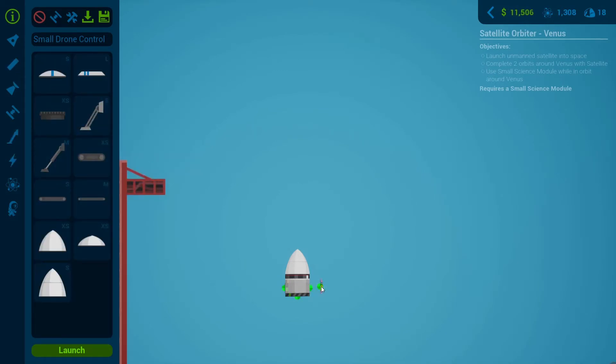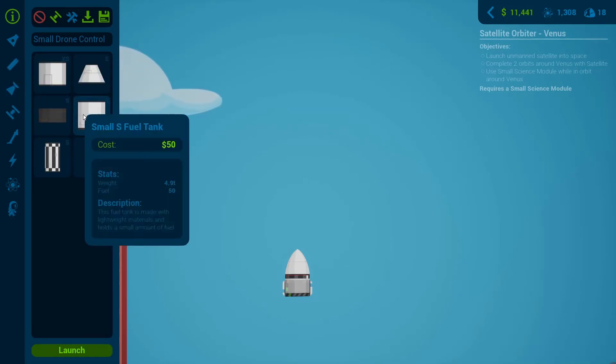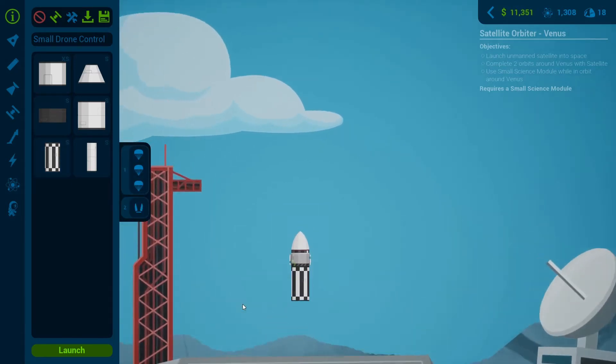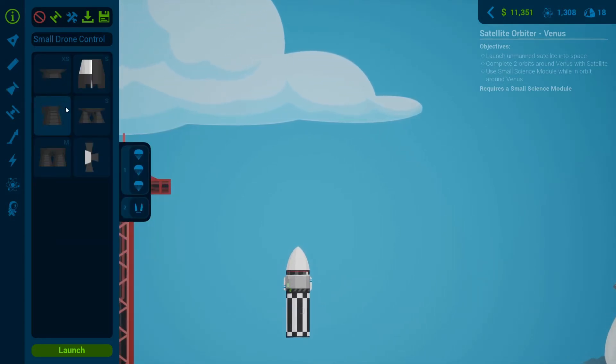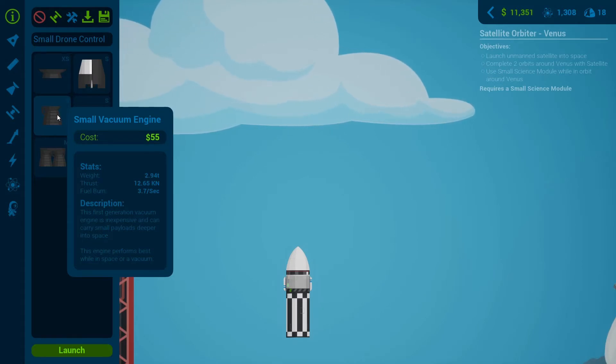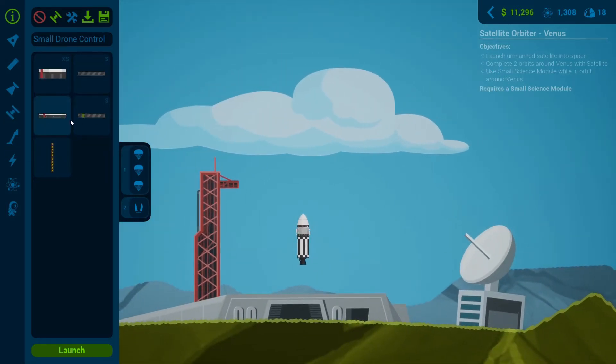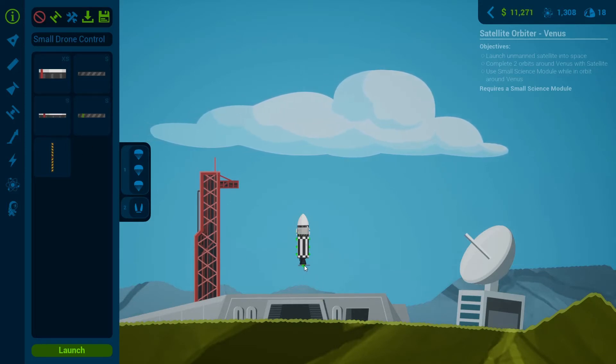I want to basically land the entire craft - without the first stage of course - on Venus. So I'm going to put three different parachutes on it; that should slow it down very easily because the atmosphere on Venus is very thick and should provide a lot of drag. I'm going to try to save some money and just put this fuel tank on it for the vacuum engine. We can use a small vacuum engine and then we'll have a decoupler to separate that from the first stage.